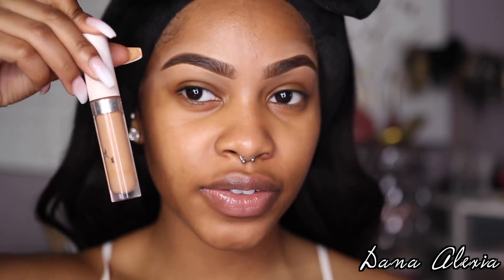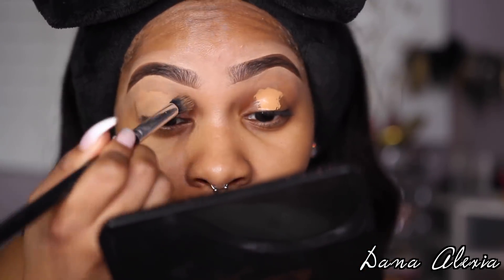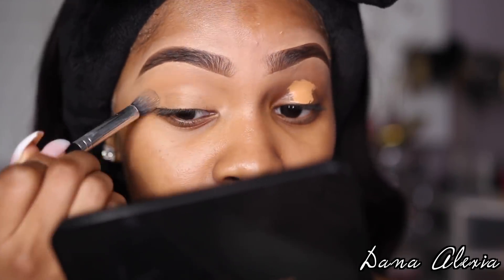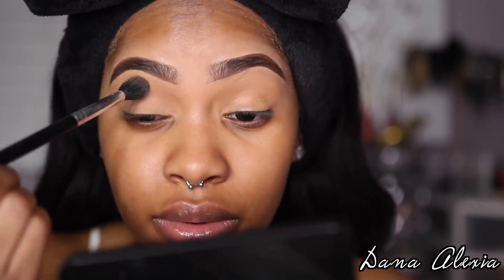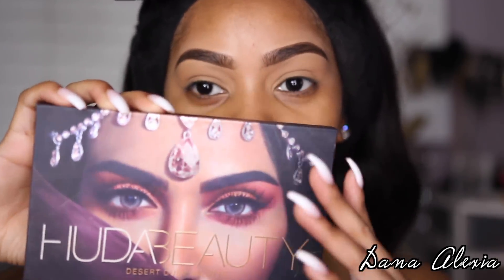Alright, so moving on to the eyeshadow. I'm going to prime my eyes with the ColourPop No Filter Concealer in Tan 50, and then I'm just going to set that with some Laura Mercier Translucent Setting Powder. For this eye look, I'm going to be using two palettes, and the first and main palette is the Huda Beauty Desert Dusk Palette.